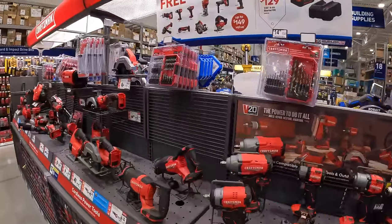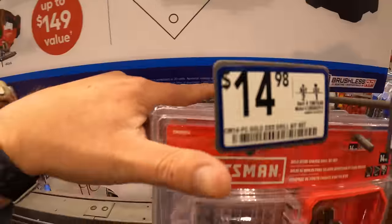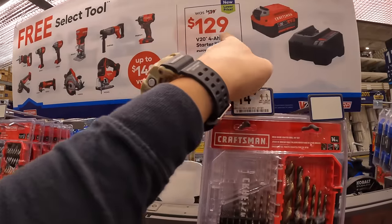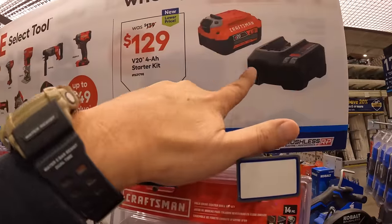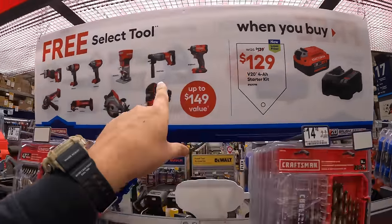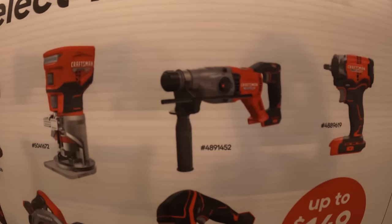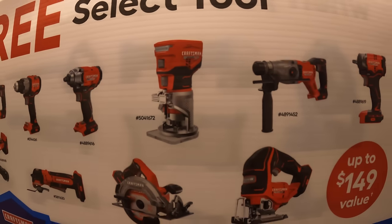Craftsman has this BOGO deal still going, running through October 20th, 2024. For $129, was $139, you get a 4-amp hour battery and a charger — plus a free tool. The tools you can choose from include a brushless RP low-torque 3/8-inch impact wrench, SDS rotary hammer, or palm/trim router.